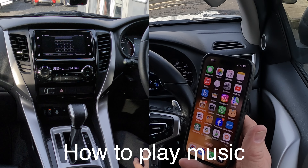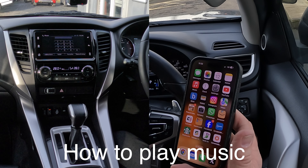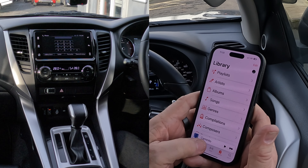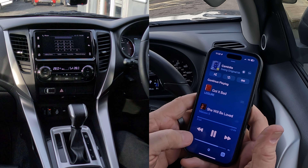I'll just show you how to play music through the Bluetooth audio system in this 2018 Mitsubishi Shogun Sport. So we go over to music, select a track we like — I don't know what that is, but anyway I'm going to play it.